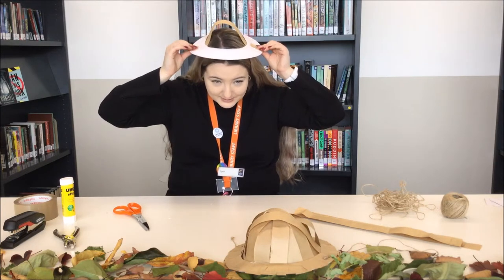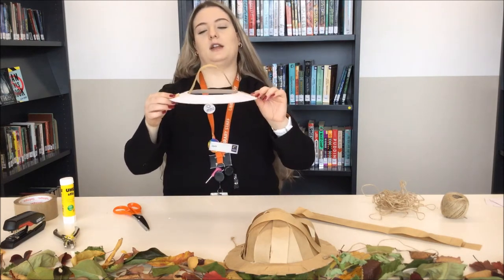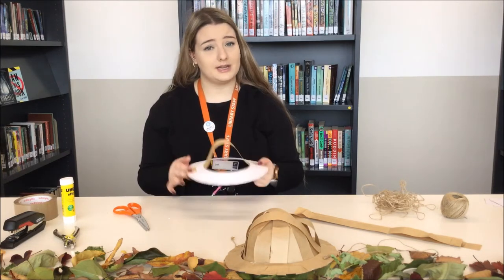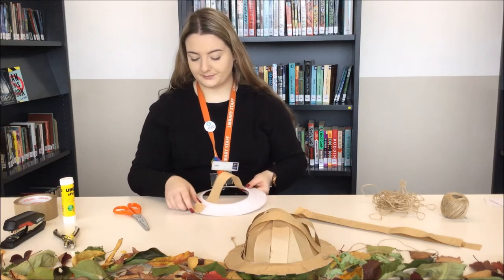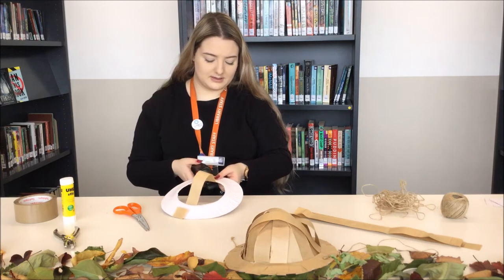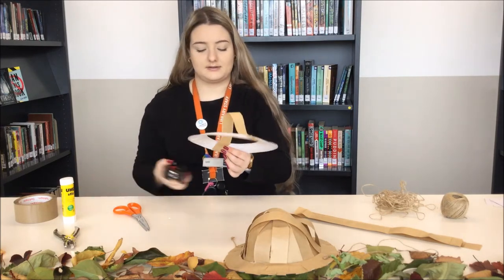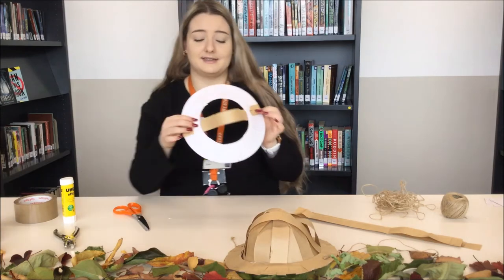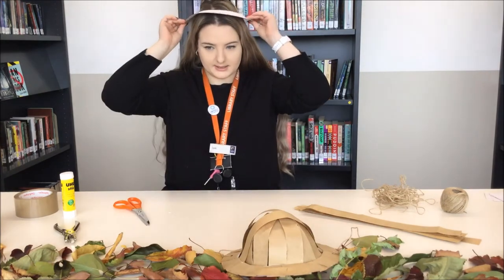Once I'm happy with that — and it's a lot easier if you have someone helping you — I'm going to bend the paper on the sides and then just pull it out to see. I think that height looks quite good. So now what you do is either use a stapler or a glue stick — it's totally up to you. The glue stick can get a little bit messy, so I might use the stapler. Just keep it in place and staple it on each side. The only con about using the stapler is that the staples will show; with the glue stick it looks a lot better.